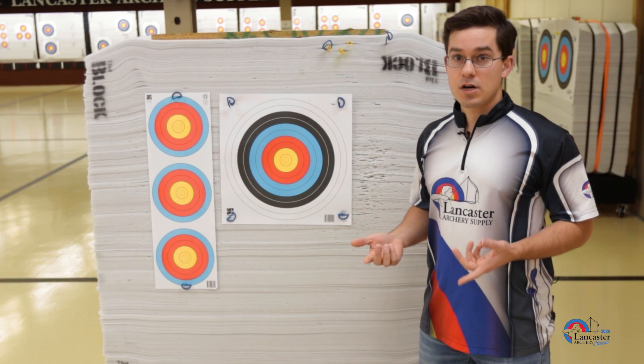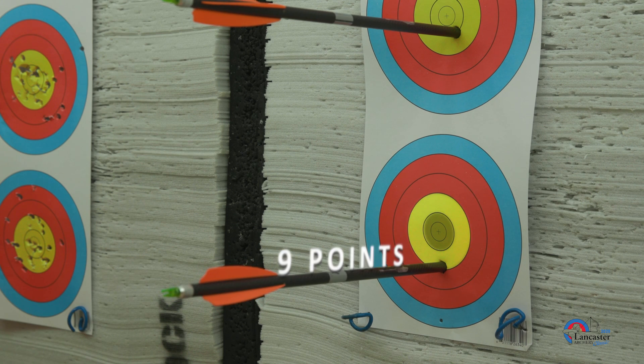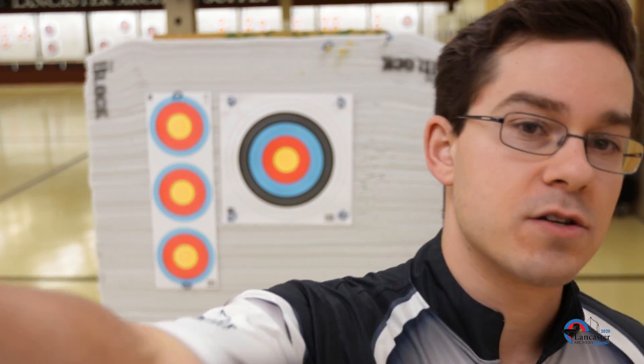All of the other rings are counted the same, so the 10 ring counts for 10 points, the 9 ring counts for 9 points, and so on and so forth. This scoring applies for all divisions, whether you're shooting a three spot target face or a single spot target face.